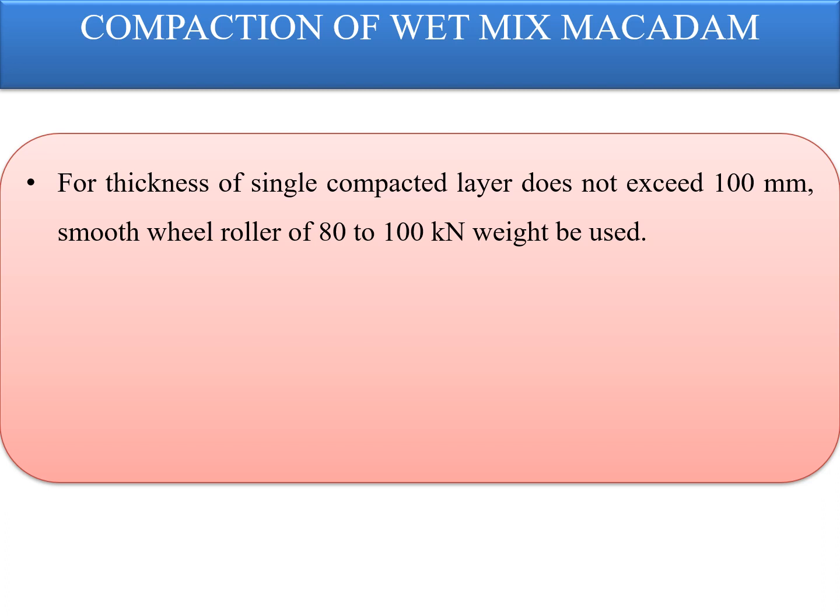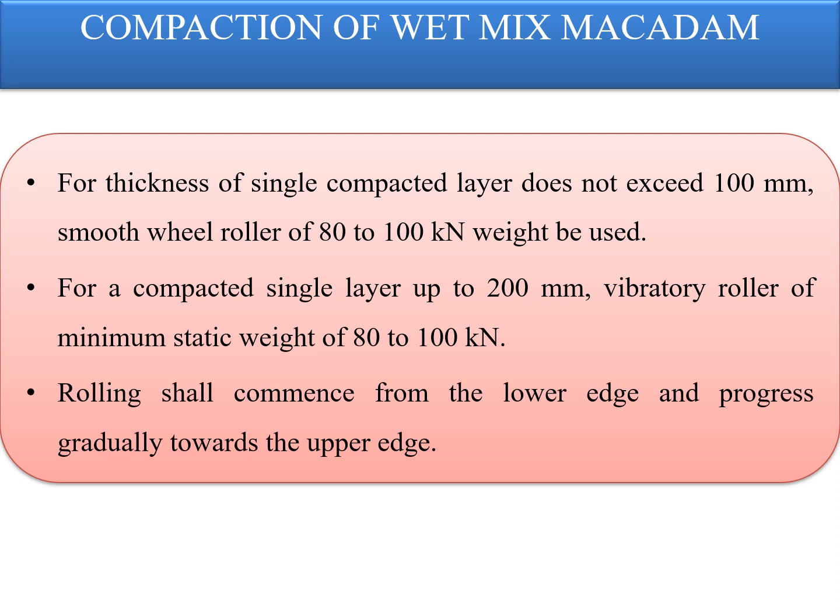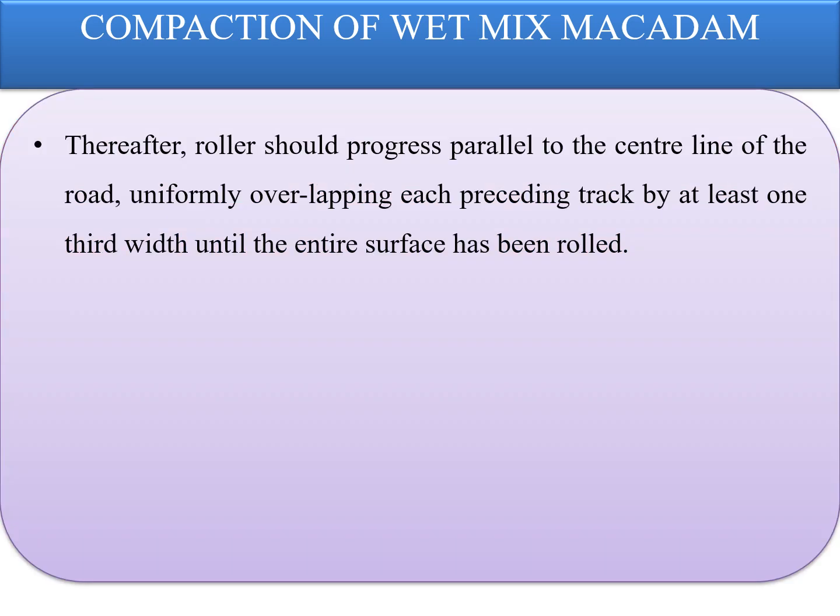For a thickness of a single compacted layer not exceeding 100 millimeters, smooth wheeled rollers of 80 to 100 kilonewtons weight may be used. For a compacted single layer up to 200 millimeters, compaction shall be done with a vibratory roller of minimum static weight of 80 to 100 kilonewtons or equivalent. In portions having unidirectional crossfall or superelevation, rolling shall commence from the lower edge and progress gradually towards the upper edge. Rollers shall then progress parallel to the centerline, uniformly overlapping each preceding track by at least one-third width until the entire surface has been rolled.